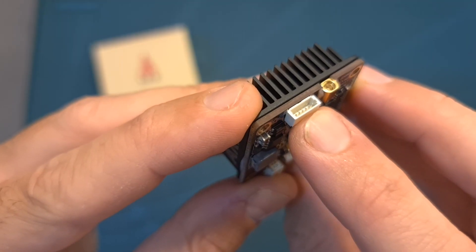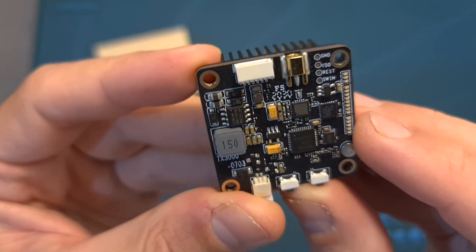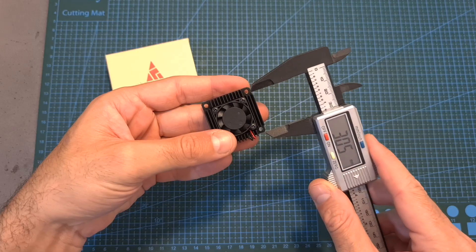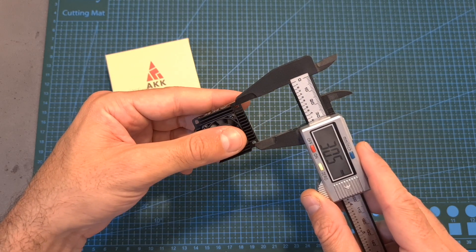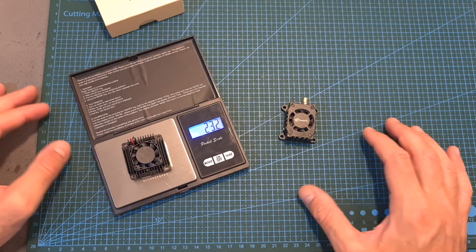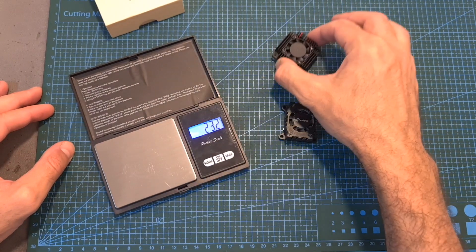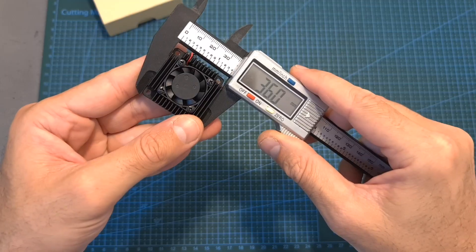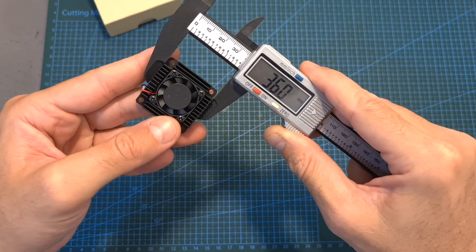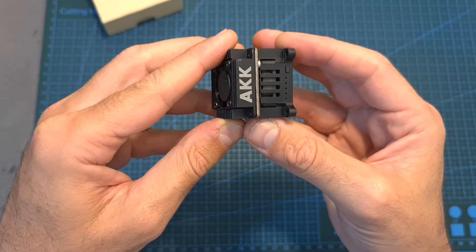Its supported DC input voltage is between 8 to 28 volts. It is using an MMCX connector and features an onboard microphone. Mounting the VTX can be done using 30.5 by 30.5 millimeter M3 mounting holes. The weight of the VTX is 23.2 grams, so it is lighter than the Panda RC Long Range VTX which I've recently reviewed, and its outer dimensions are 36 by 36 by 14.8 millimeters, so it also features a slimmer form factor.